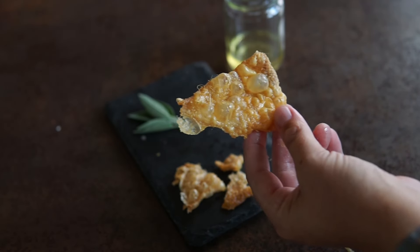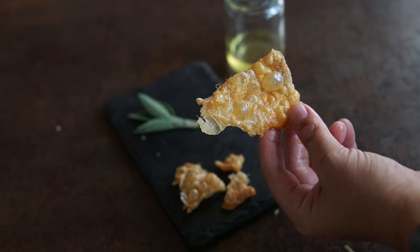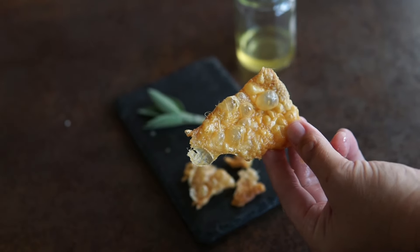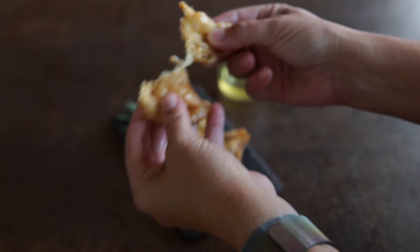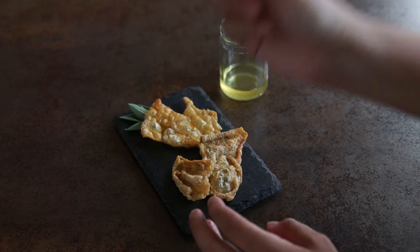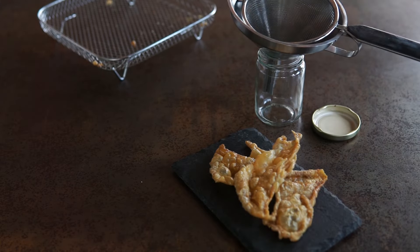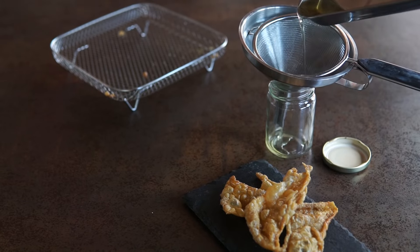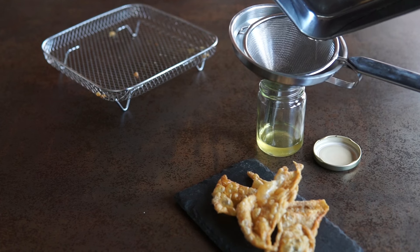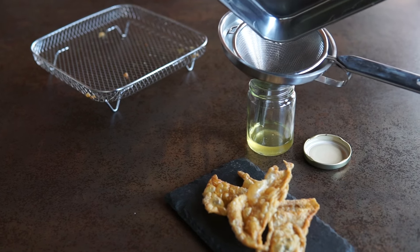And here's the result — crispy chicken skins. I should have recorded the sound separately because my camera makes a clicking noise, but here you can hear what they mostly sound like. As I mentioned earlier, as a tasty byproduct of making these, you will end up with schmaltz. What I like to do is strain it through a stainless steel strainer through a funnel into a jar where I save it for cooking.